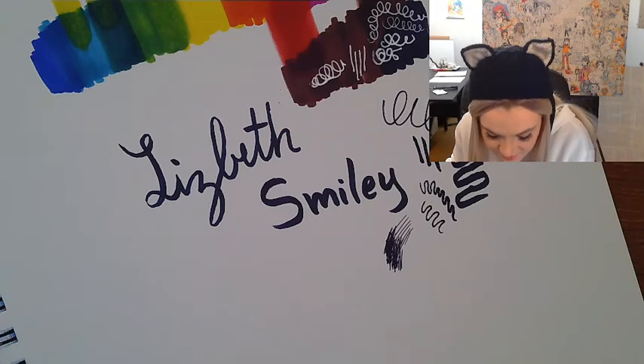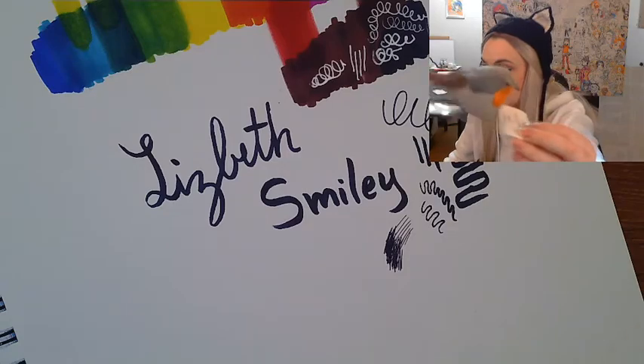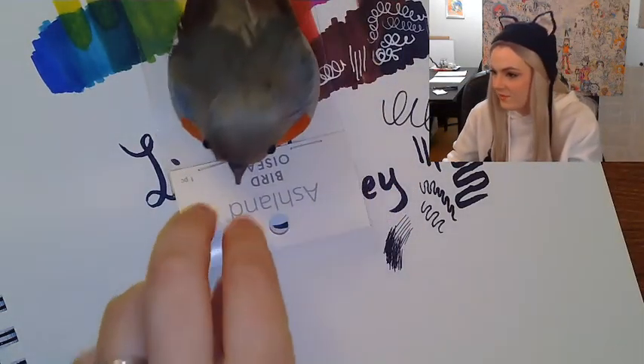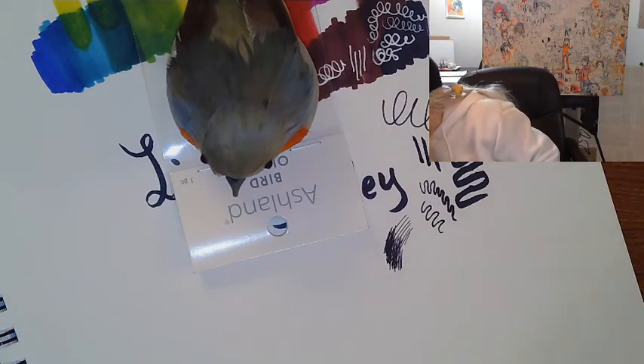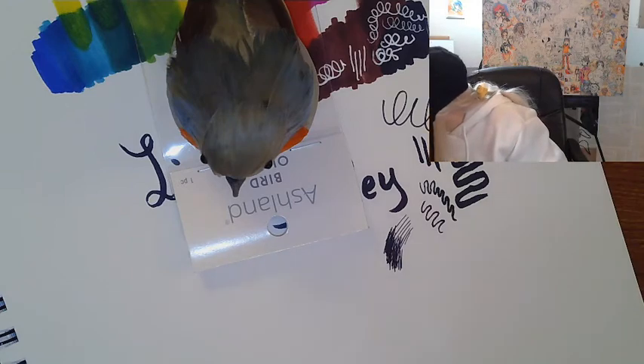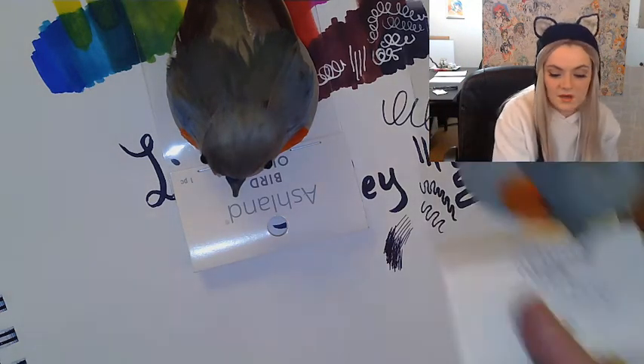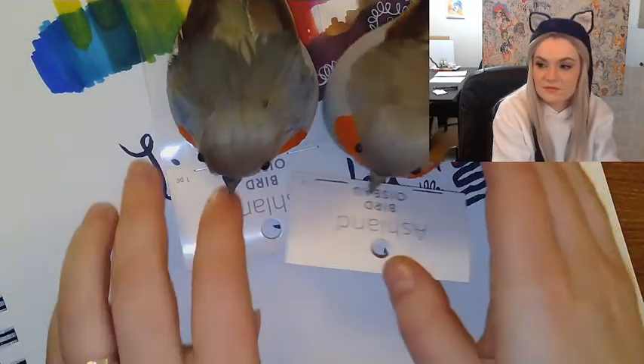Now I'll show you a couple goodies I got myself. Ashbird Orange — five bucks. I got these little decorative birdies. I love fat little birds, and I have this straw hat with autumn leaves on it, so I'm going to put those on my hat. It'll be so cute.